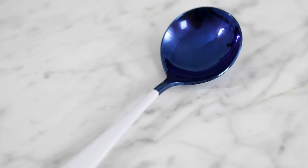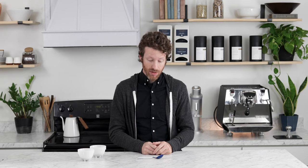It is blue and white. It has a PVD coating on the blue, so it'll last forever — it's not going to scratch or come off. That is the cupping spoon from Third Wave Water. It fits those SCA standards, and it's going to bring a little pop to your cupping experience.